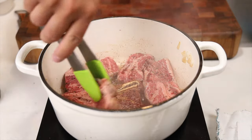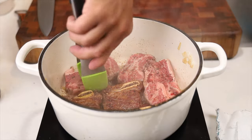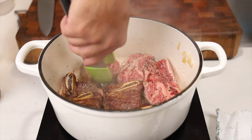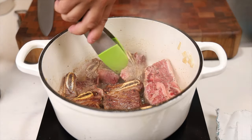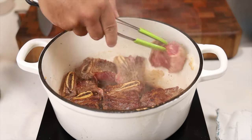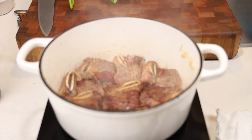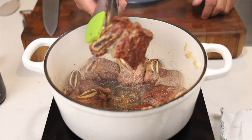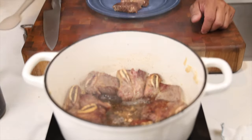See that golden brown? That's what a sear does — it helps lock in the flavors and also helps render out some of the fat. We've got a nice sear on these — look at that golden brown sear. Go ahead and remove these and put them on a plate.